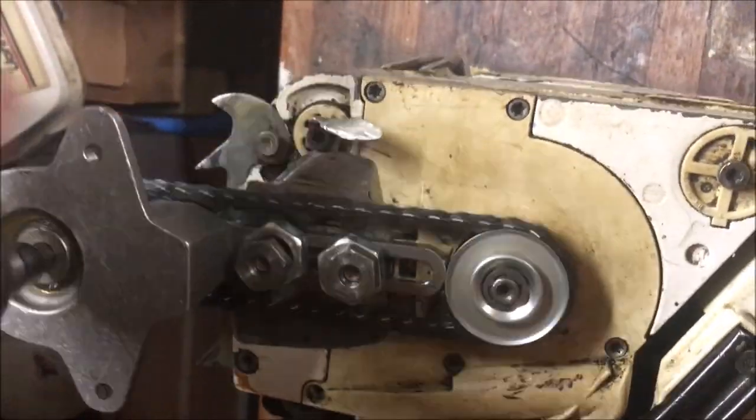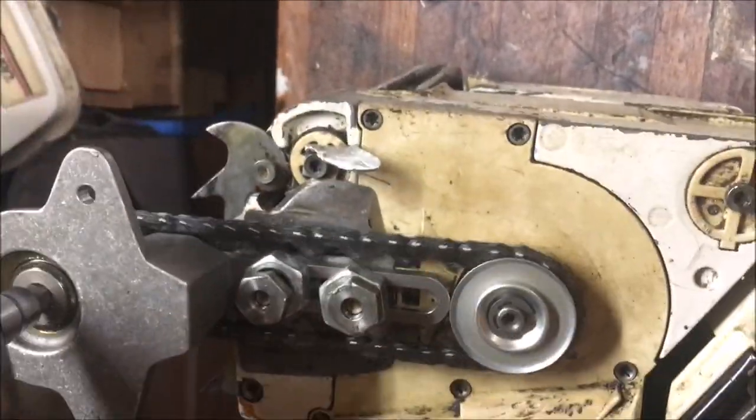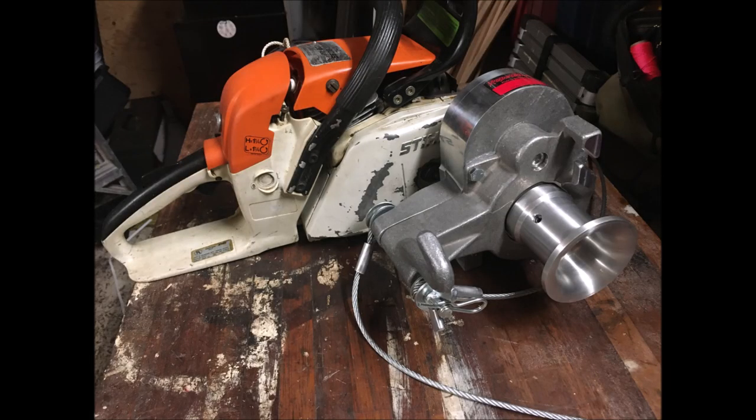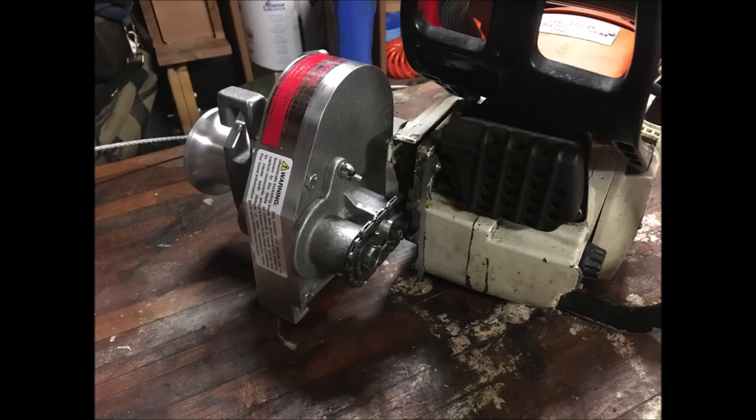Now we're going to do just a little test pull here. We'll do some videos in the future once I bring this thing up to camp and have some real wood to pull around. We're gonna have some fun with it, so make sure you subscribe and hit the notifications. We want all you Nimrods to join along with us.